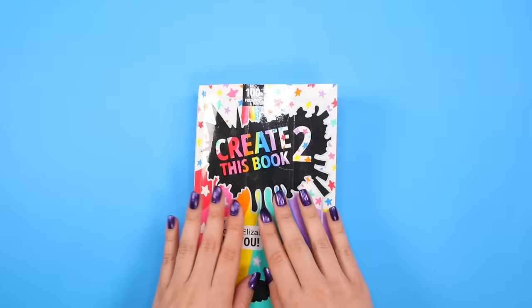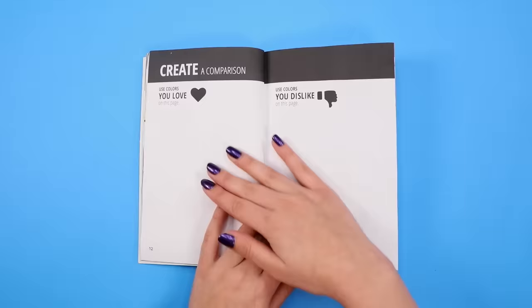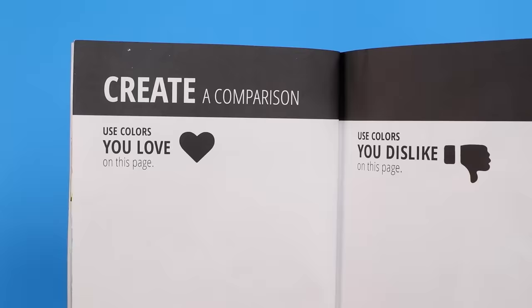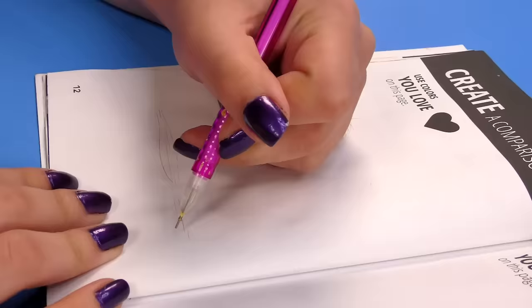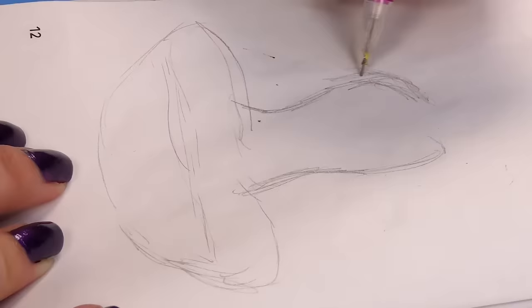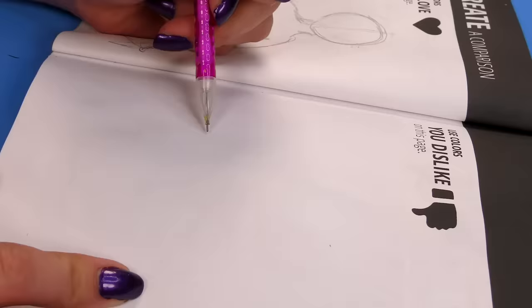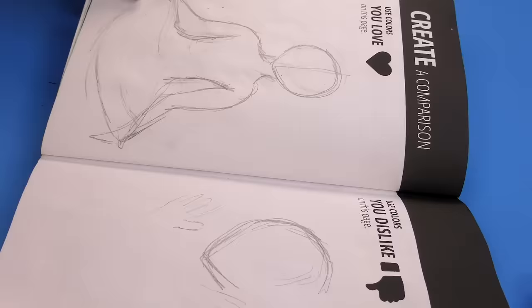So the book — let's find our first page for today. This one apparently I've already started at some point because it's already been double-layered. I have no memory of that. The directions say: create a comparison — use colors you love on this page, use colors you dislike on this page. I think I just sneezed as my transition, so I'm sketching out an upside-down mushroom. No, this is a human being — a people — and then another one on this page.